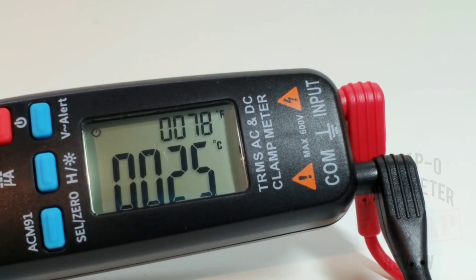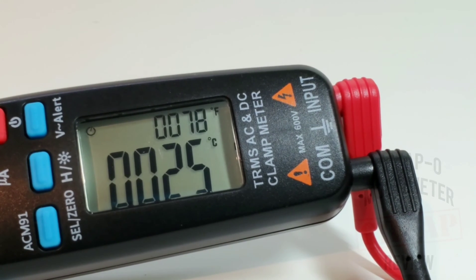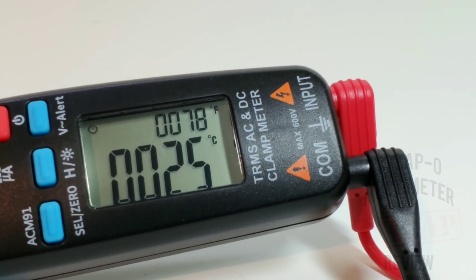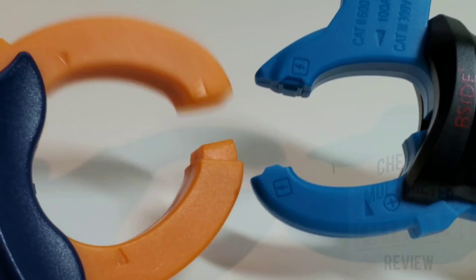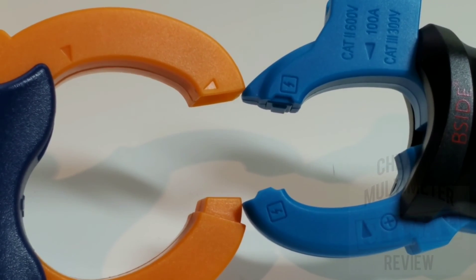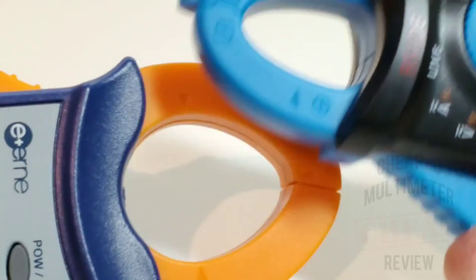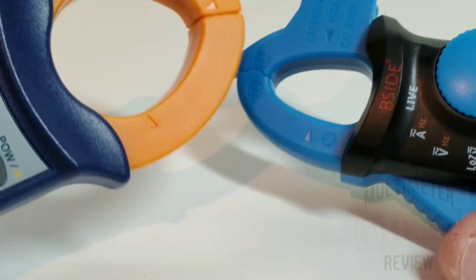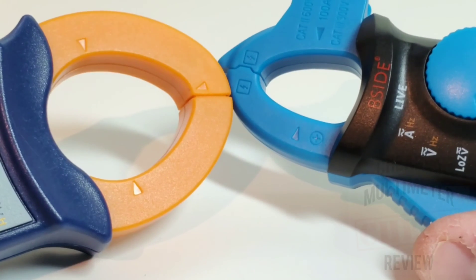Check out that temperature mode — dual display, very cool: 78 degrees Fahrenheit and 25 degrees Celsius in the lab. I really like that dual display. The clamp does have a rather small jaw opening — the inside circumference is definitely smaller than your average clamp, so that may or may not be a problem depending on what you're testing, but just something to take note of.